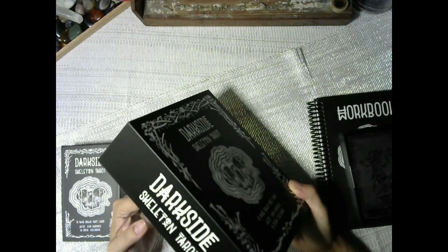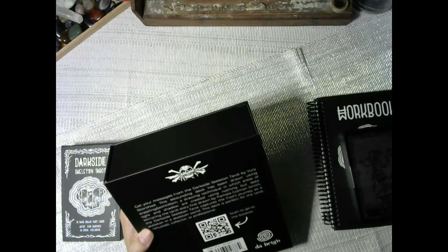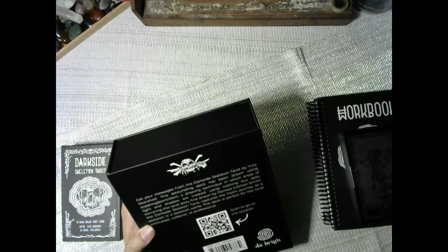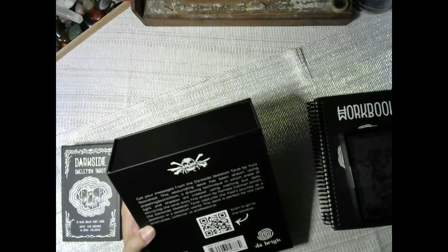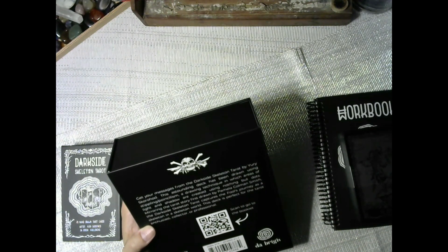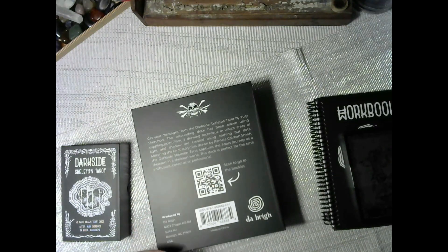The foam is great — it keeps the cards secure so there's no way you're losing a card. I like the box itself with the skull and bones design. It says: 'Get your messages from the Dark Side Skeleton Tarot. This astounding deck has been drawn using stippling and pointillism, a drawing technique in which areas of light and shadow are created using nothing but dots.'